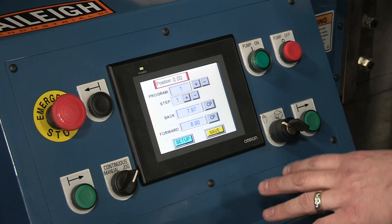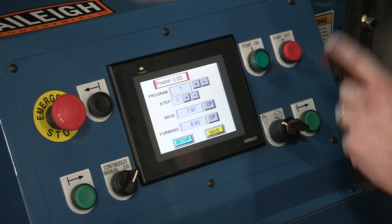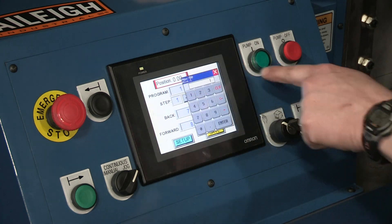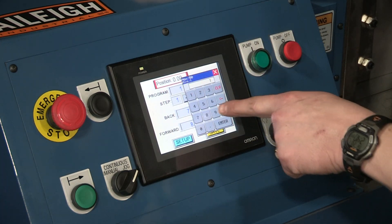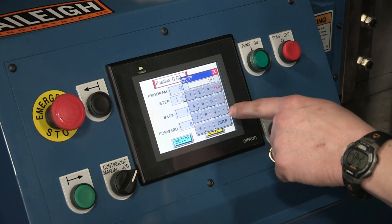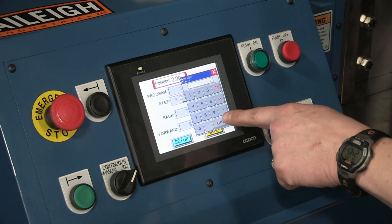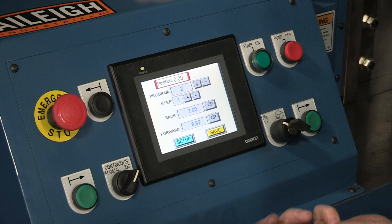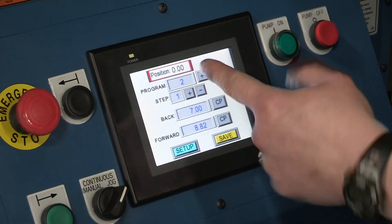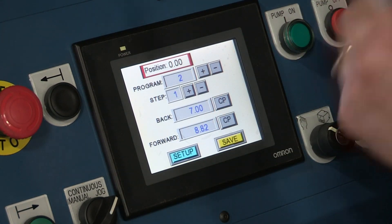The first thing we're going to discuss is jog mode and how to set up a preliminary program on this screen. It's pretty simple. In program mode you can store up to 50 programs total, and to navigate to one you just touch that field and punch in the number of the program you want to go to. Let's say you want to go to program number two — just hit enter and it takes you to that program if there was one saved in the controller.